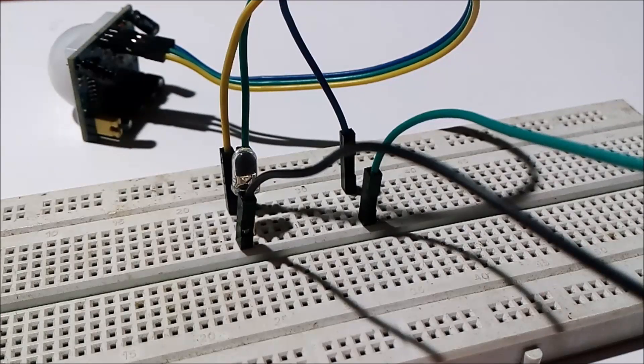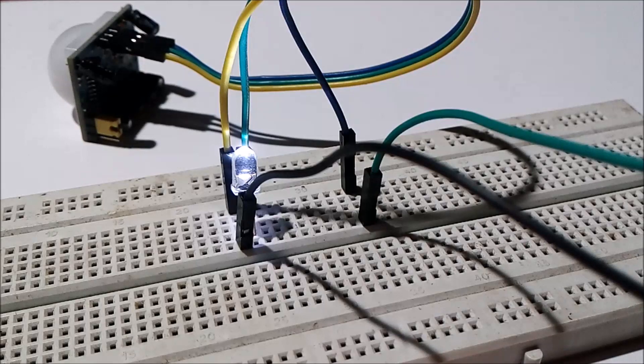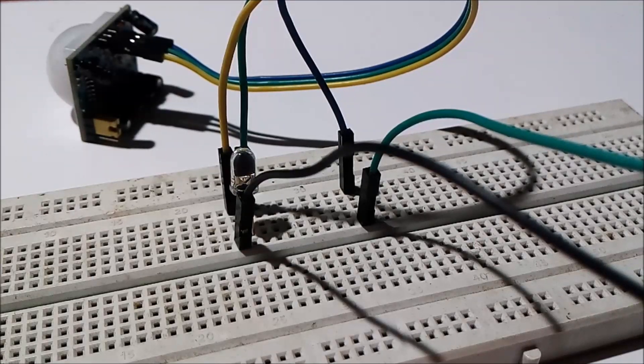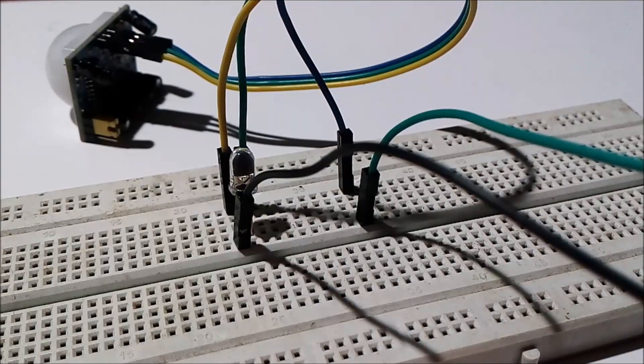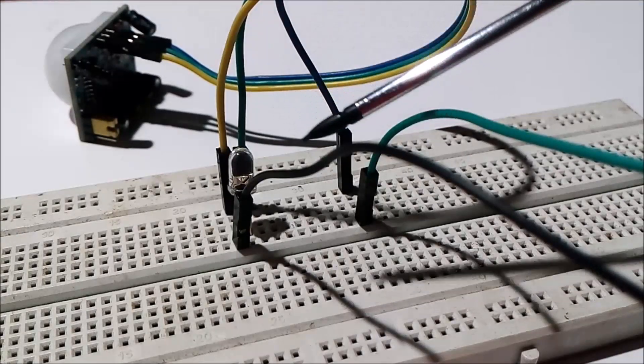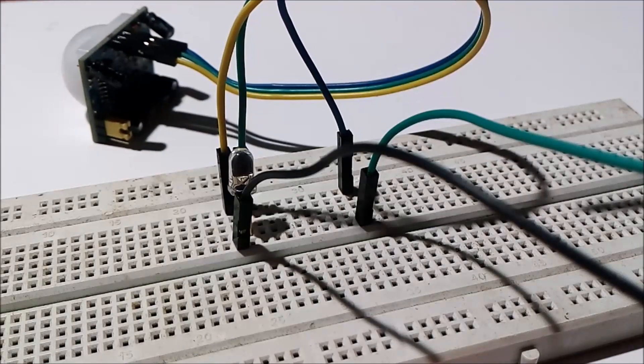Hello friends, in this video we are going to learn about how to test a PIR sensor. In the previous video I explained what a PIR sensor is, its applications, components, and internal circuit diagram. In this video we are going to test the PIR sensor, and this is the circuit which is required to do so.